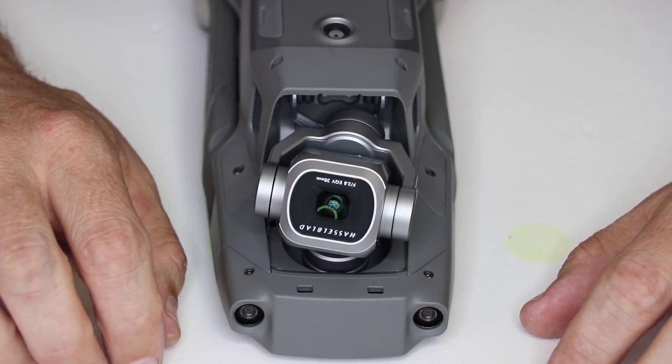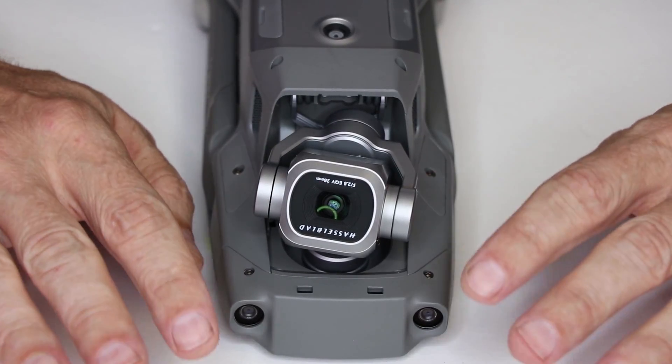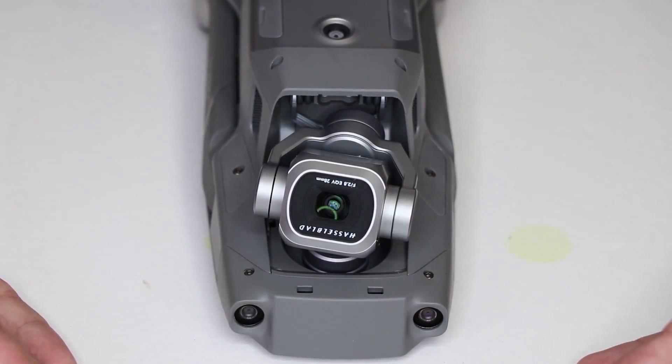Once this camera swap is completed, you don't have to do any firmware updates. You don't have to do anything with the software. It's basically plug-and-play.